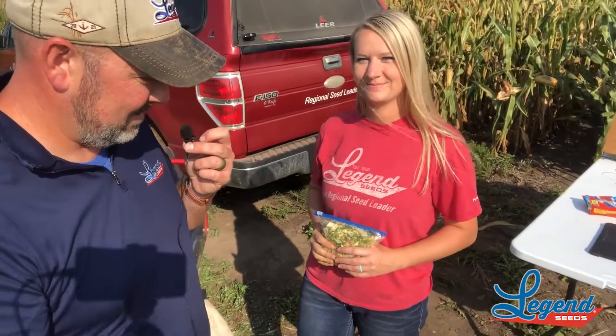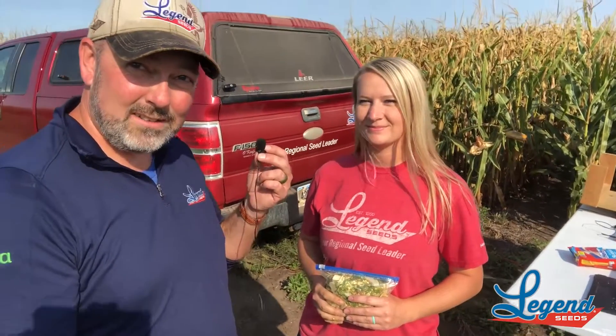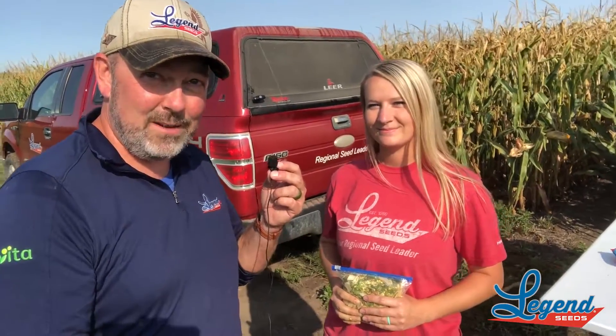Awesome. Well, thanks very much Jennifer for giving us a tour of how to do this properly. So this has been a Legend Seeds Crop Talk moment. Thank you very much.